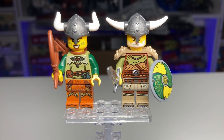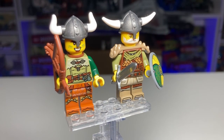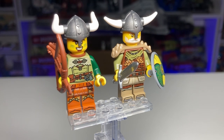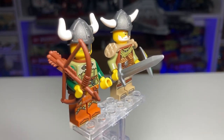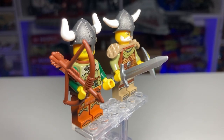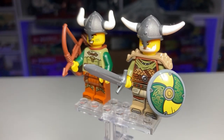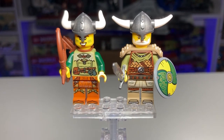The two viking guy minifigures both look excellent with incredible printing — new to me at least. There's a great archer and a sword accessory that's really nice. Those sword pieces were first introduced in the Blacksmith Shop back in 2021. The shield print is excellent, both helmets look incredible, and the armor selection on the right figure is very good. Neither has alternate face prints because the helmet sits too low, but these are both incredible minifigures — LEGO did an excellent job.